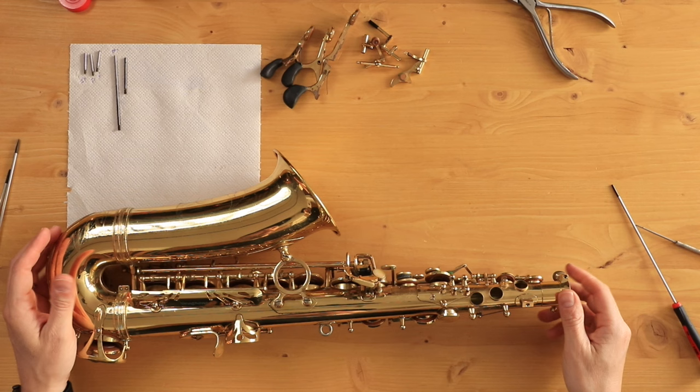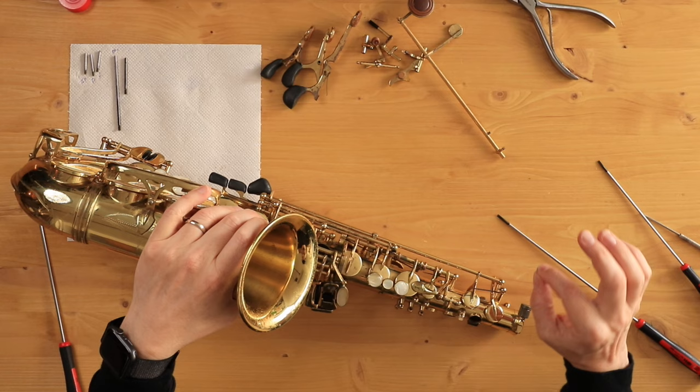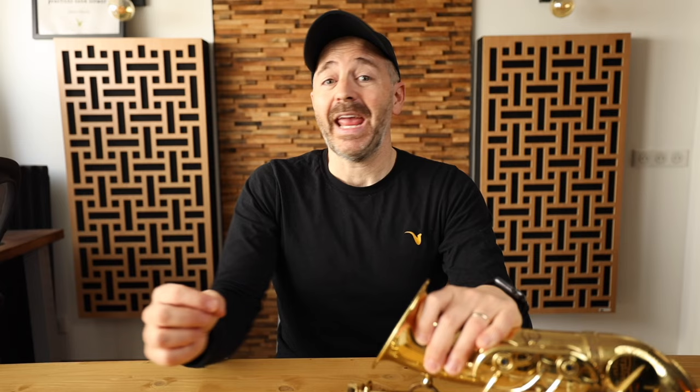Now I'm just going to proceed to remove the rest of the keys. I'm taking my G key off — notice I will just loosen one of the pivot screws and then put it right back in, so it doesn't get lost and we're not mixing pivot screws. Most of the time you can remove a key by just loosening one of the pivot screws. If there's any resistance and it feels like the key doesn't want to come out easily, then loosen up the other pivot screw as well. Don't force anything — use very gentle pressure. Normally I would be doing this in my lap but for the purposes of this video I'm doing it on the table so you can see.